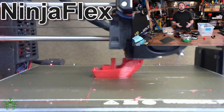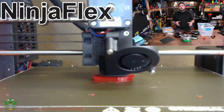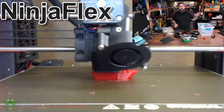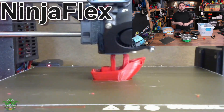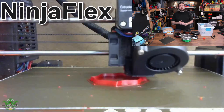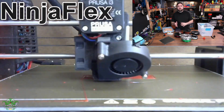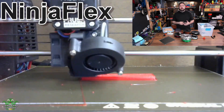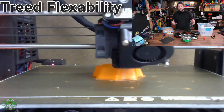I recommend when you're not printing with flexible filament, store it in a dry box with desiccant to keep it as fresh as possible. You can also use a food dehydrator on flexible. The same rules apply as for PLA — you don't want to get it too hot, and you definitely don't want to use it on your car dash because it will melt.